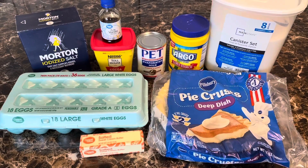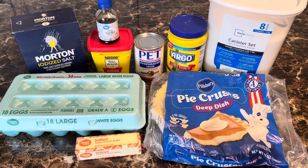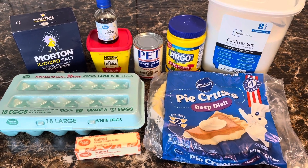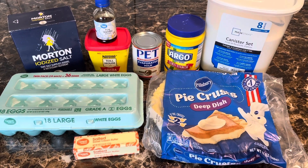All right, welcome back meal bill bullies — we are back in the kitchen again! Before you do anything, if you're not a part of this community, go ahead and hit that like and subscribe button.